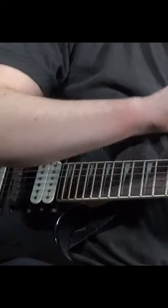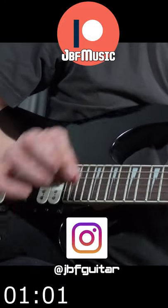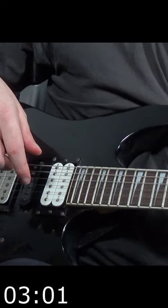Alright guys, Jack here from JBF Music and Guitar Lessons. What I've got for you is selective picking in 60 seconds, which you might have heard about from Animals as Leaders guitarist Tosin Abasi.